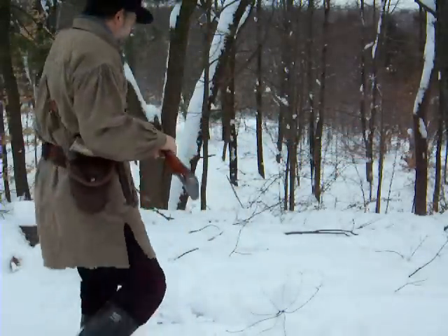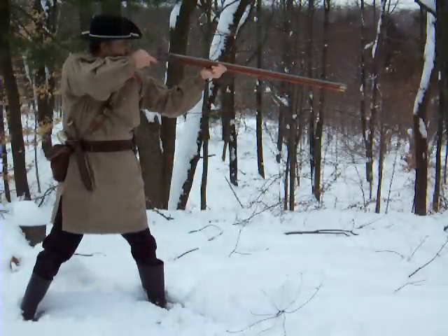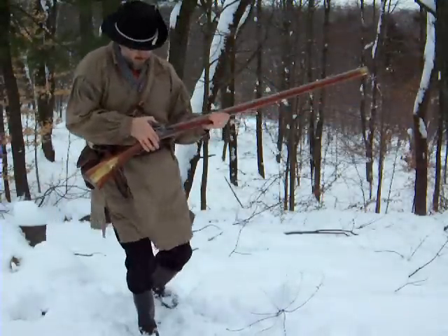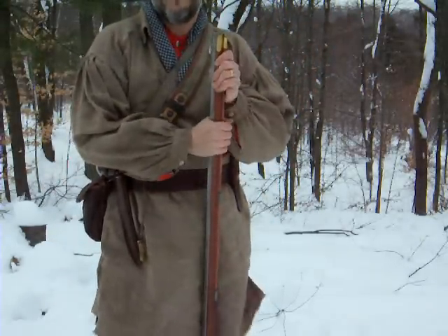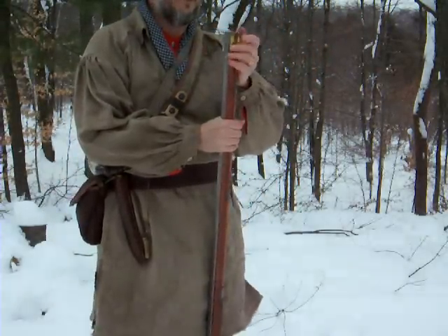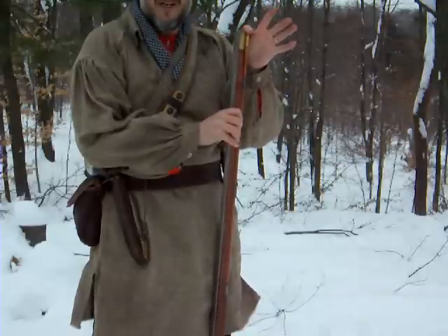Now I'm ready to fire. Then I will step back and give everybody a turn. That's one round, and the process repeats. A good continental soldier could fire accurately, perhaps 200 yards under this situation. This is very much a hunting gun developed by the Swiss and the Germans, and was used by troops for long-range sniping.